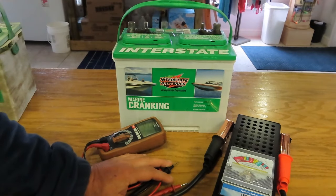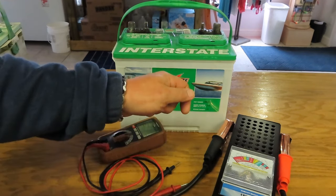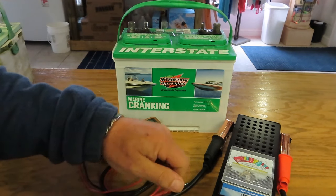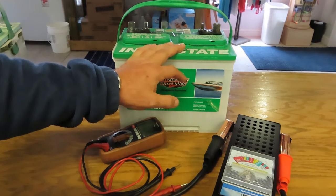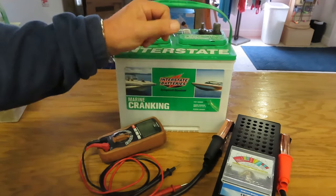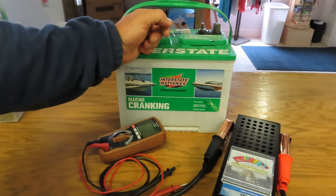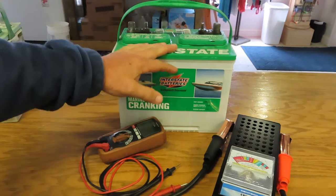How many times has this happened to you? You jump in your car, ready to go somewhere, turn the key — nothing. The car won't start. You think it's your battery, so you check your lights, your radio, your windshield wipers — everything works but it won't start, it just drags. So you call your buddy, go to the auto parts store, buy a $300 starter, spend an hour putting it on, and try it again — same thing, still won't start.